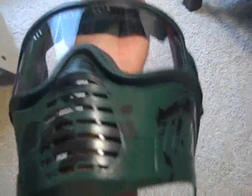That crappy $15 mask that I got for free is actually not all that crappy. You just kind of have to break it in, and then I made it look really awesome.